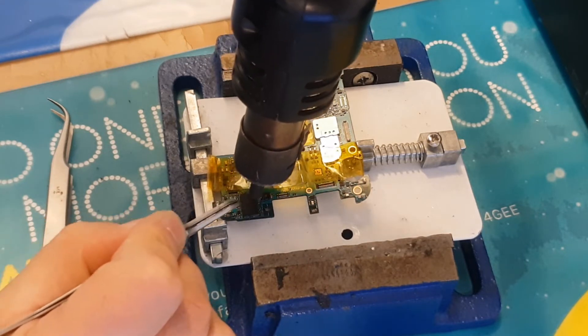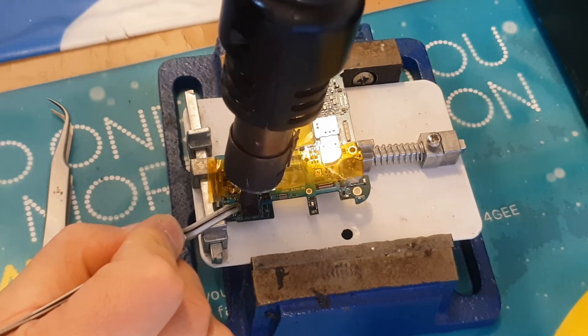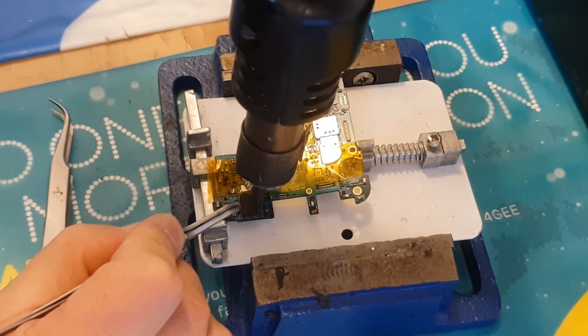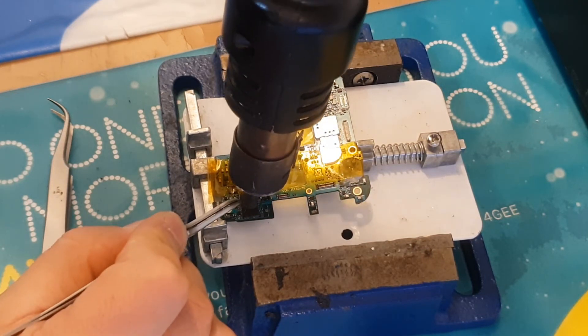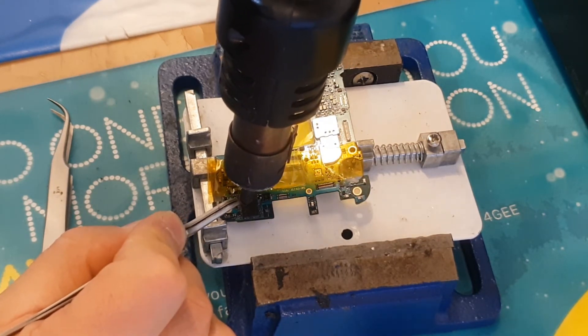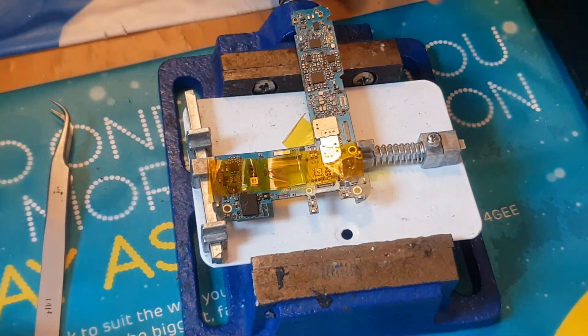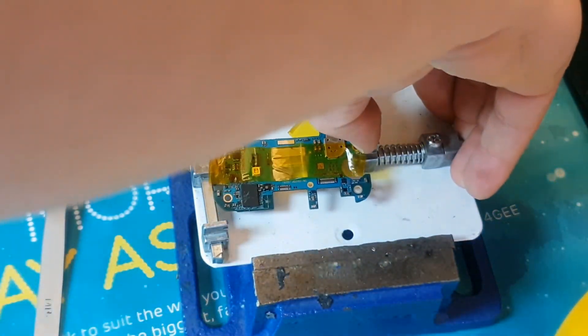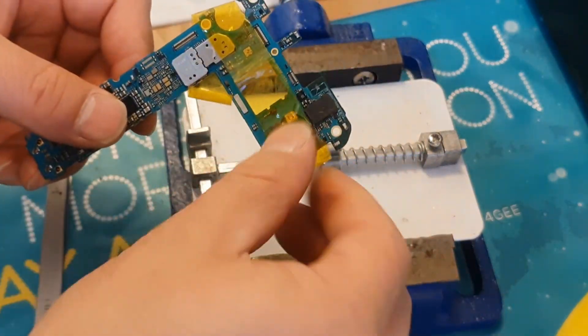If it didn't work for some reason, you probably haven't done it properly, so you'll need to take it apart and redo the procedure — that should help. The process was a bit longer so I sped up the video just to show you guys how we do it. Thank you very much for watching, please subscribe, I'll come up with more videos, and take care!